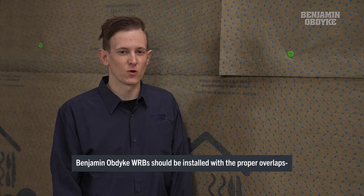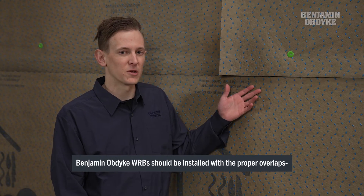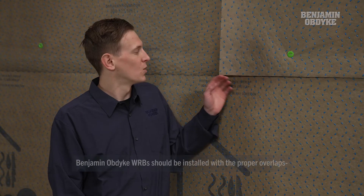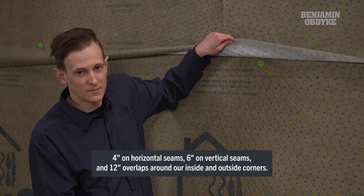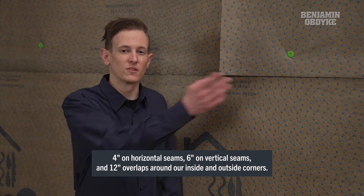To begin our installation, we've rolled out two courses of our WRB HydraGap Drainable House Wrap with six-inch overlaps on our vertical seams, four-inch overlaps at our horizontal seams, and 12 inches around the corner. We do not recommend installing any seam tape on these systems, as to avoid any moisture intrusion such as fish mouthing.